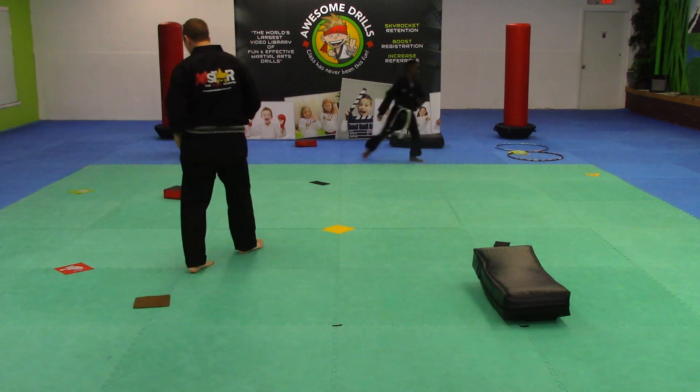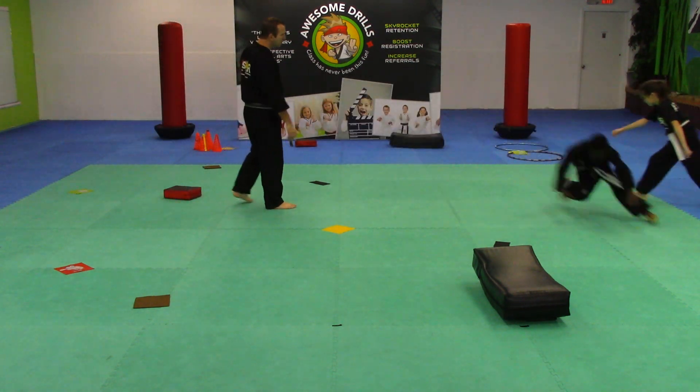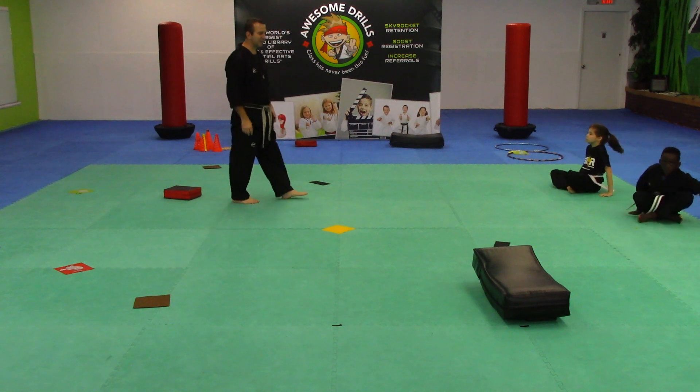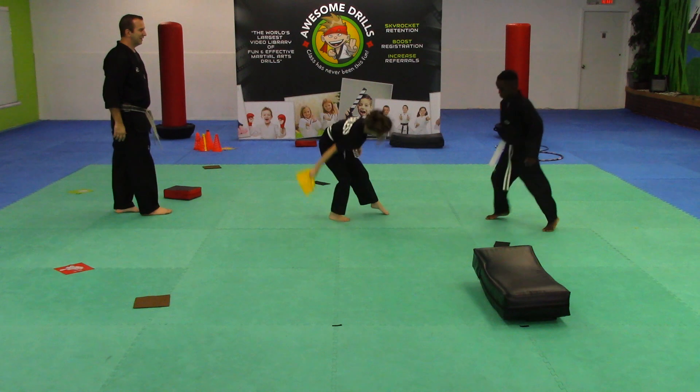5 seconds left. 4, 3, 2, hurry up, hurry up. 1. Cross those legs, set up nice and straight. Squares — go. That's it, nice.